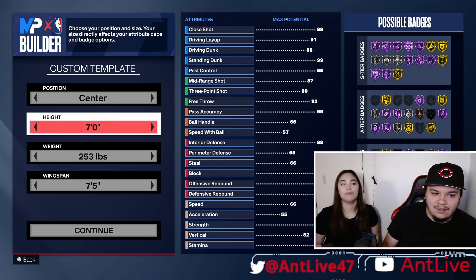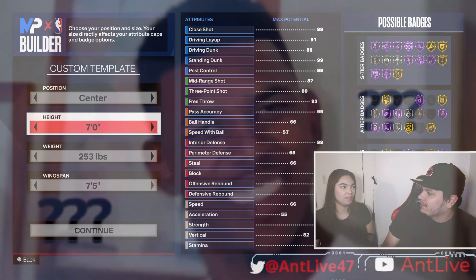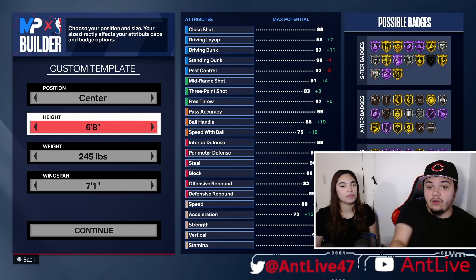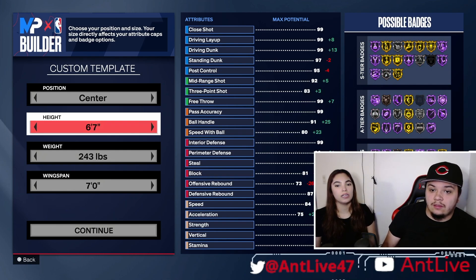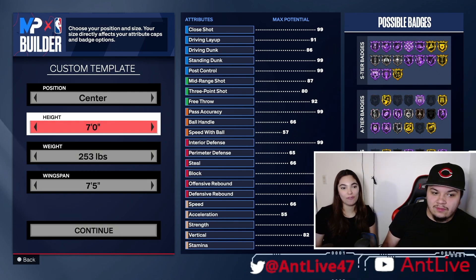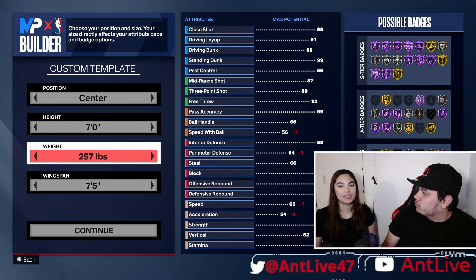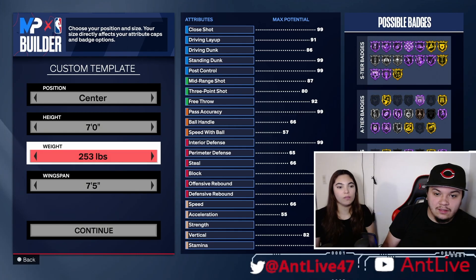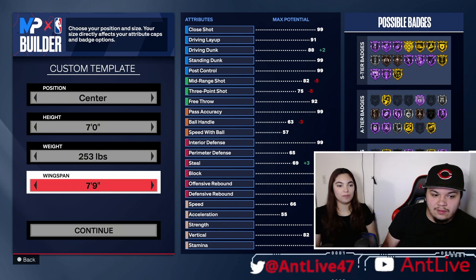I don't know if centers have to be tall or whatever. I know tallness is better for like shooting, right? If you look over here, these are some numbers you could look at. So it's like a little guide. There's more red numbers there. I think our center should be seven feet. Weight — you want them fat like me or skinny like you? Two fifty-three. That's a long wingspan.